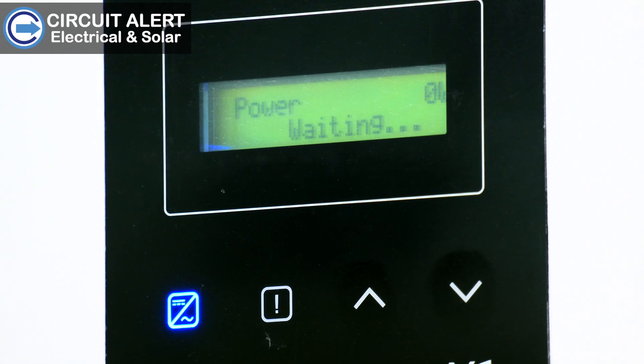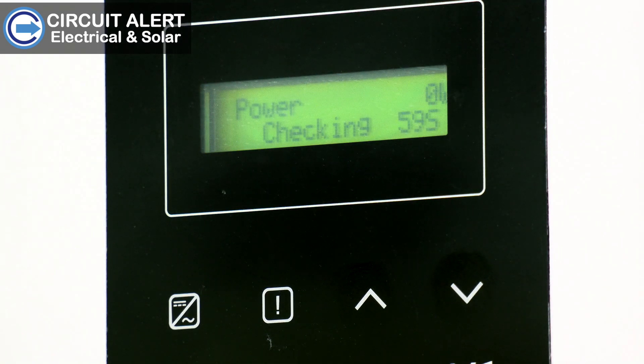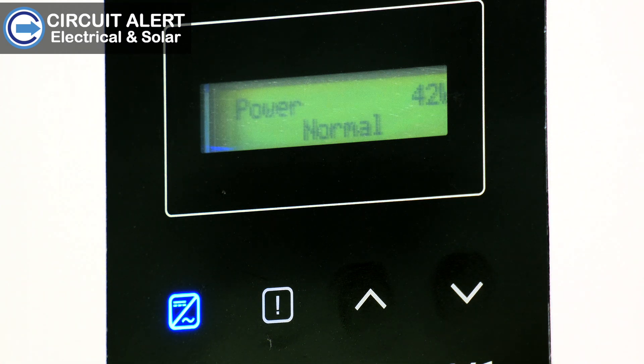The blue light will start flashing and your inverter is starting up. When the blue light is solid, your inverter is on and saving you money.